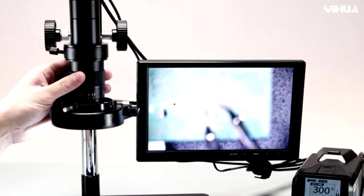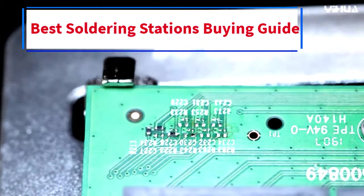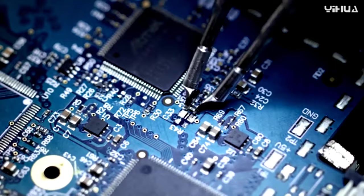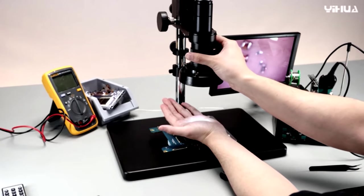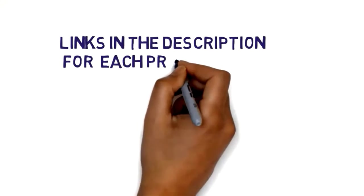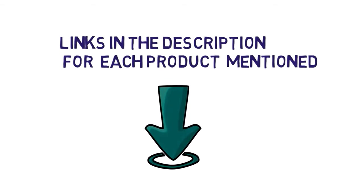Hi everybody. Welcome to my channel. Are you looking for the best soldering stations? In this video, we will look at some of the 5 best soldering stations buying guide on the market. Before we get started with our video, we have included links in the description, so make sure you check them to see which one is in your budget range.